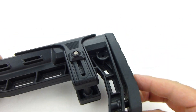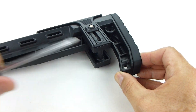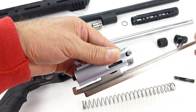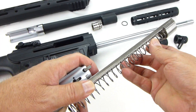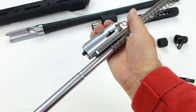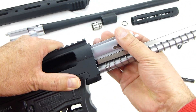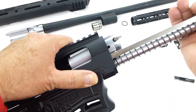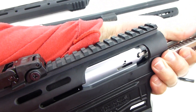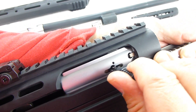Replace the butt pad. Put the bolt carrier group back together and slide the operational rod through the spring and bolt fixing tube. Slide the bolt into the upper. Line up the notches of the bolt and the bolt carrier and insert the charging handle.